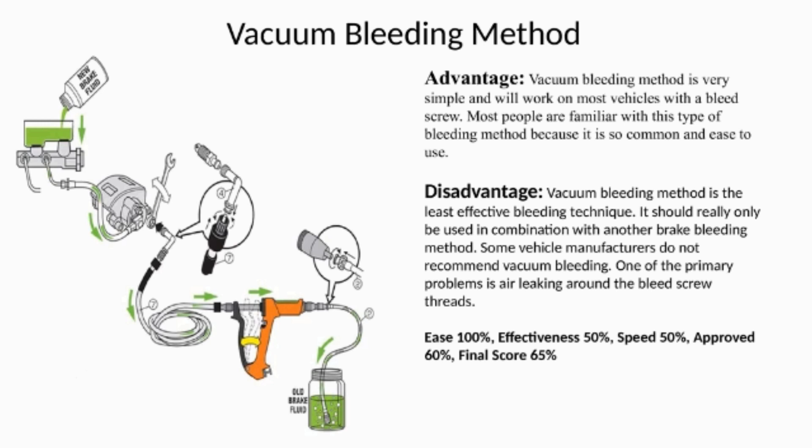Most people are familiar with this type of bleeding method because it is so common and easy to use. The disadvantage is it is the least effective bleeding technique and should really only be used in combination with another brake bleeding method. Some vehicle manufacturers do not recommend vacuum bleeding. One of the primary problems is air leaking around the bleed screw threads. Ease 100%, effectiveness 50%, speed 50%, approved 60%, final score 65%.